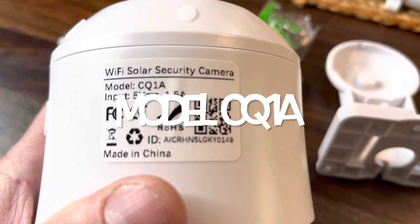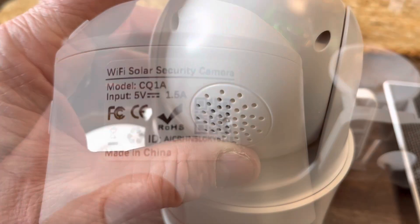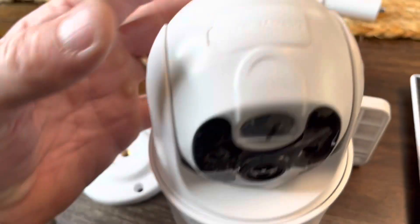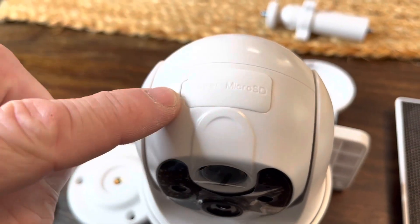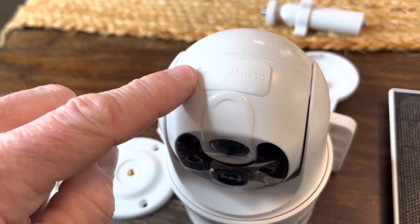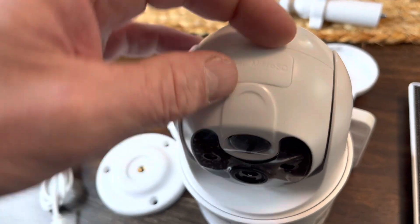This is model CQ1A. On the back of the camera here is the speaker, and on the top this is where the micro SD card will go. That doesn't come with it — it doesn't come in the box — but if you get one for some extra storage, that's where it goes.